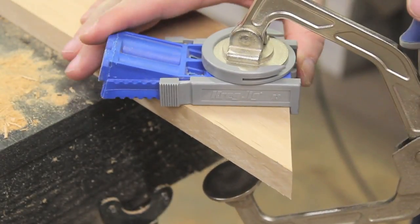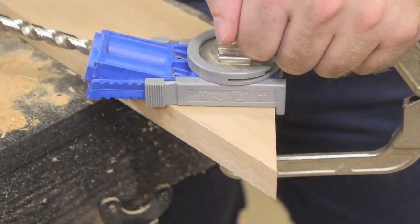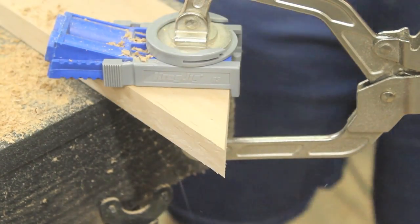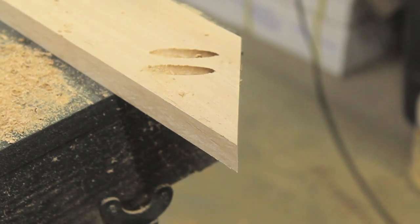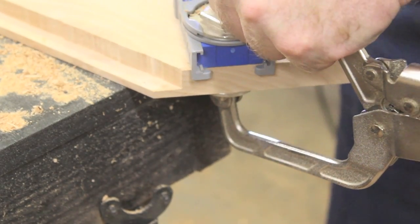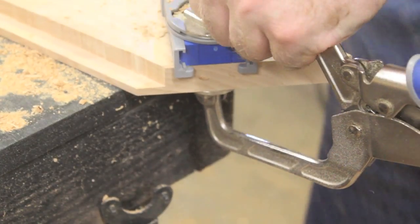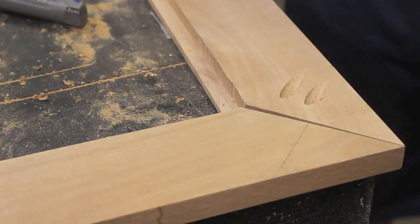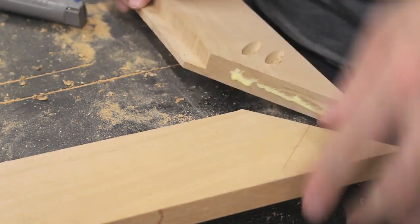I drilled pocket holes in the ends of the top and bottom pieces of the frame. This will provide some reinforcement of the joint, but it will also make glue-up easier since the screws will provide clamping pressure. I then applied yellow wood glue and drove pocket screws into each corner.